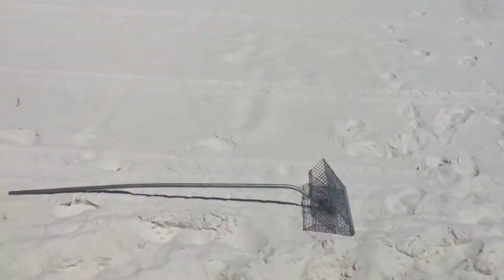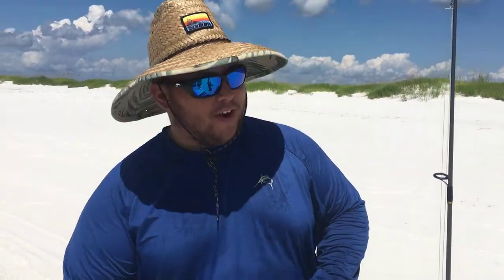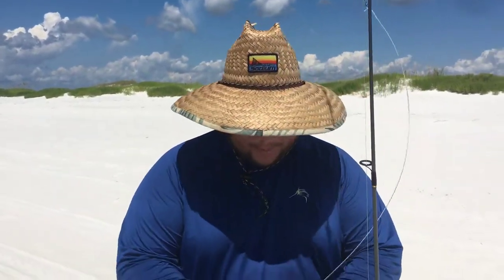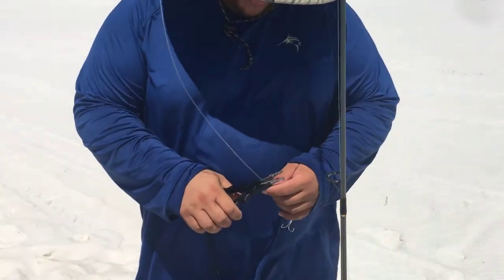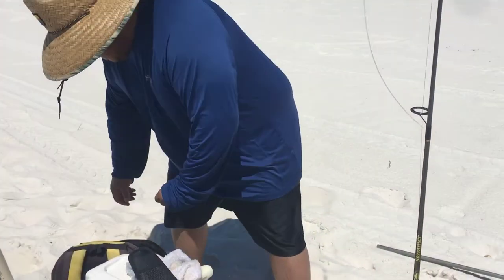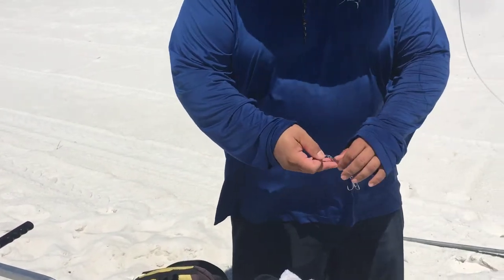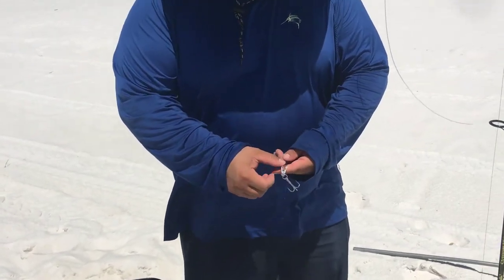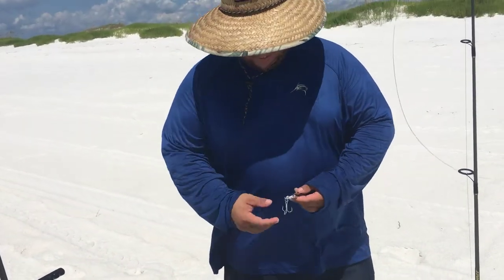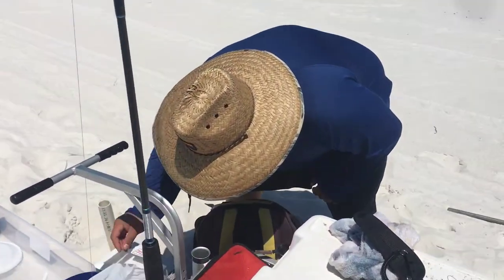We're setting up a gotcha so we can fish the top water for lady fish and pretty much anything. The diamond jig isn't working too good, so we're going to switch that out with the gotcha and see what happens. We got the bluefish on a two-ounce diamond jig — actually just snagged it on the side, so foul hooked it. But still, I consider it caught. Now we're cooking it — we got food for today. Looking forward to it.